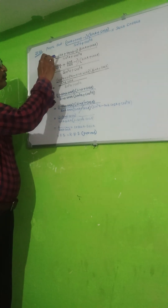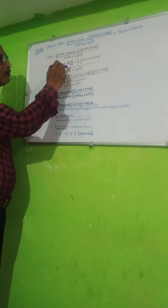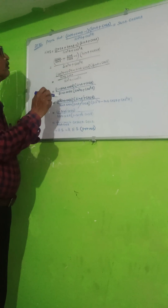So I just put the formula: cot A equal to cos A upon sin A, and tan A equal to sin A upon cos A. This gives cos A upon sin A plus sin A upon cos A minus 1, into sin A plus cos A, upon sin cubed A plus cos cubed A.